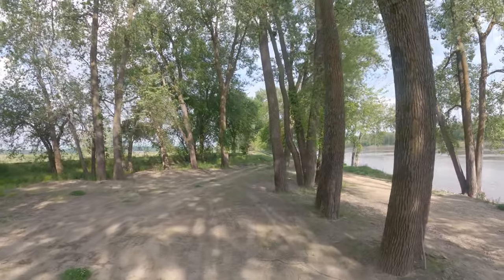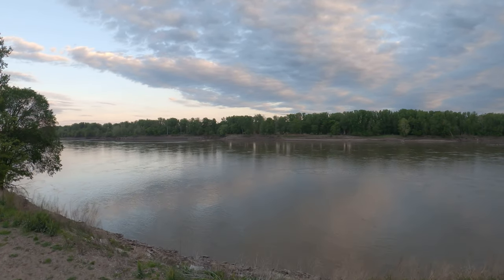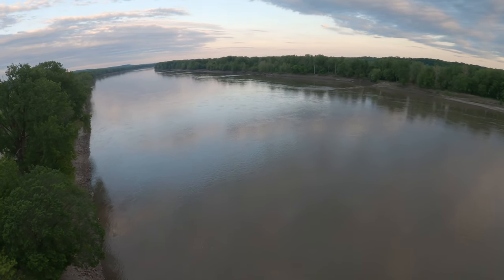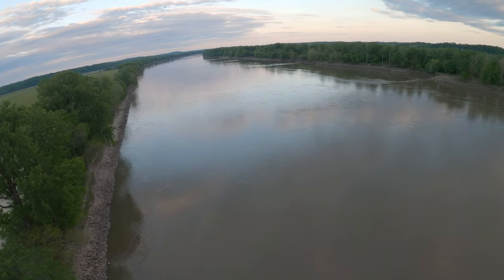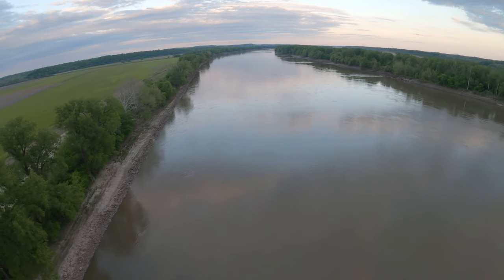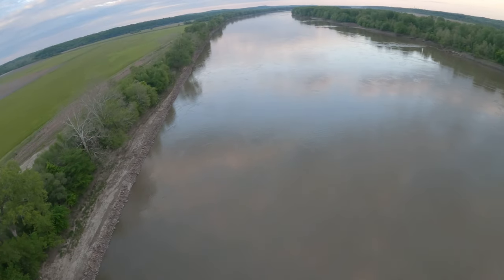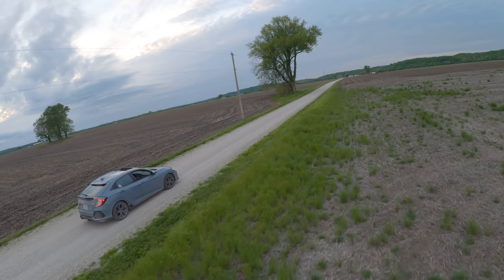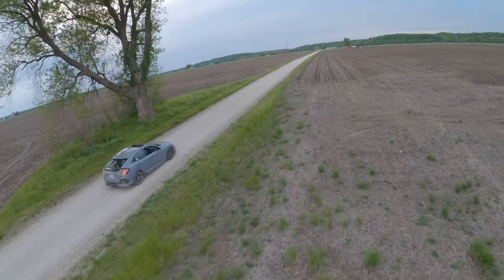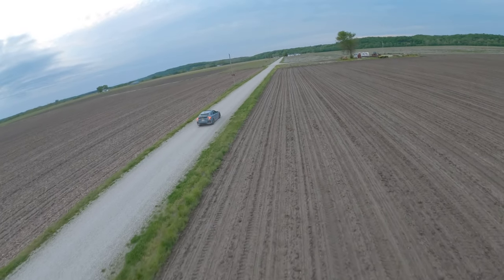But what if I told you that you didn't have to fly FPV that way? There's a category of FPV where you can just kick back, relax, put those goggles on for at least 10 or 15 minutes, and immerse yourself in a long, cruise-style, cinematic-like flight. Maybe you want to explore a forest and weave through the trees, fly over a river and watch the water roll, glide through fields to take in the farm landscape, or perhaps go for a chase as far as possible. Welcome to the subcategory of micro long-range FPV.